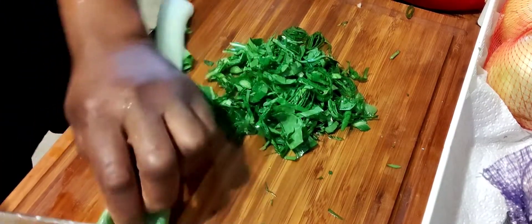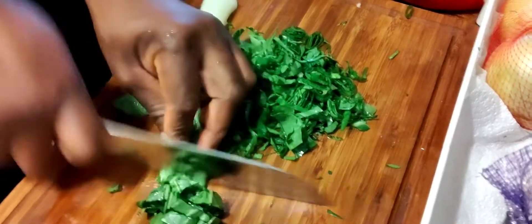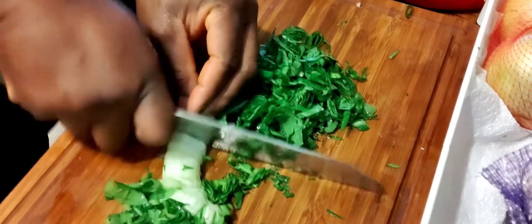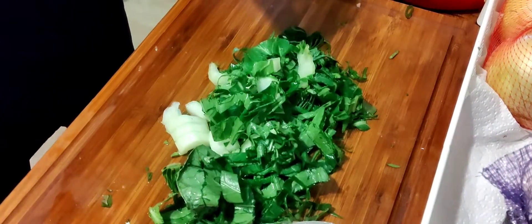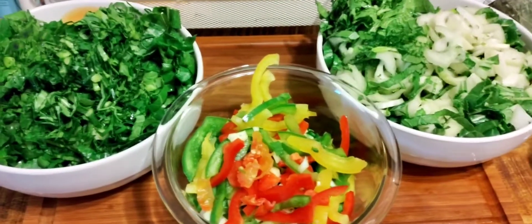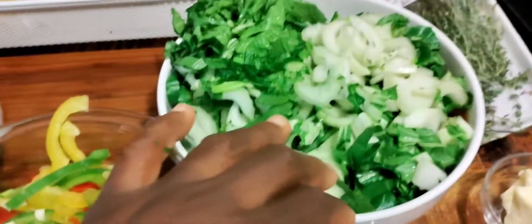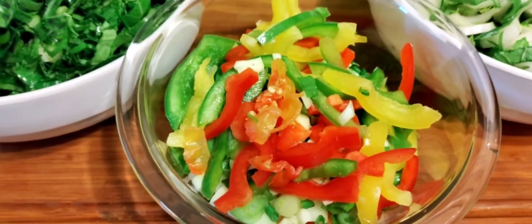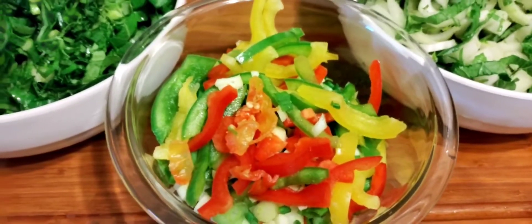With the bok choy, you don't have to do much to cut it up because it's soft. You can cut them even big because they're not tough — they're easy to cook, so it doesn't really matter how you cut them. They're soft and easy to cook the same way. As you can see, my vegetables are cut up and ready to go: this is my collard greens, this is my bok choy, and this is my onion, bell pepper, scallion, garlic — everything together. So let's get this thing started.